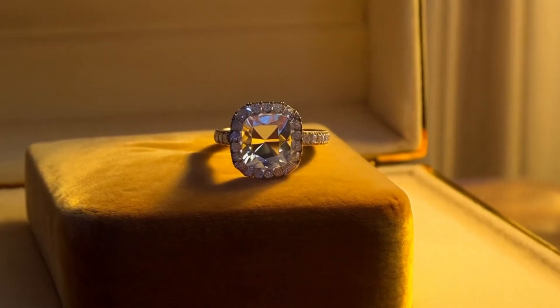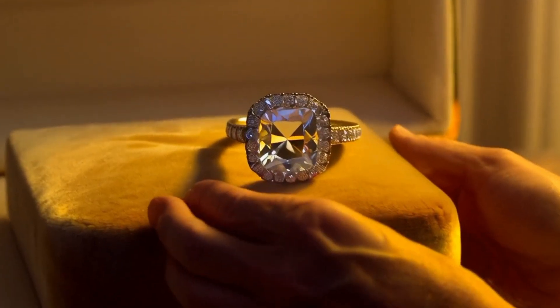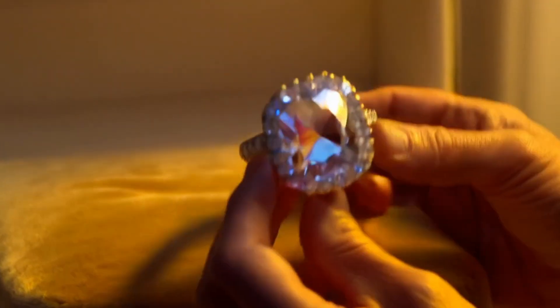1. The Water Test: Fill a glass with water and gently drop the stone inside. A real diamond has a high density, so it will sink quickly to the bottom. Fake stones often float or sink slowly.